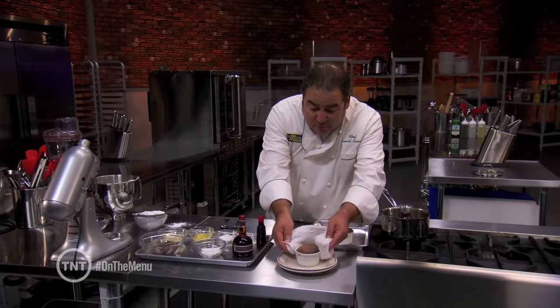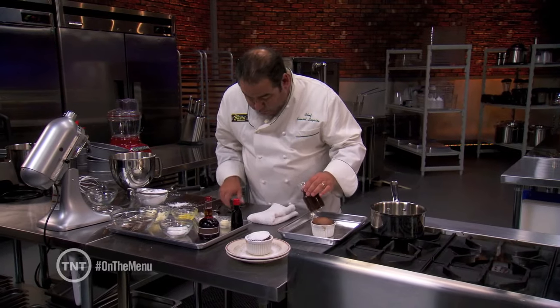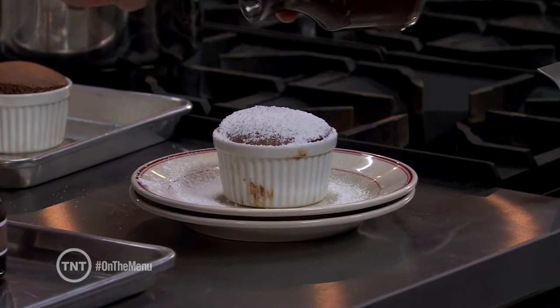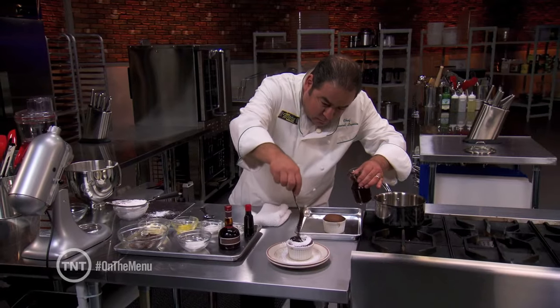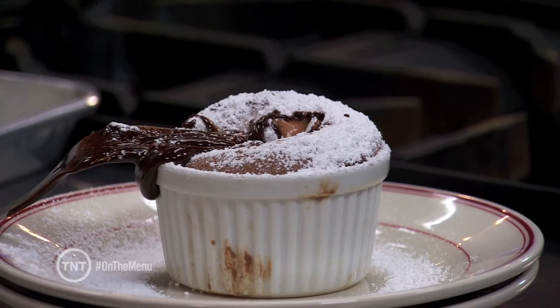After they come out of the oven, we just kind of want to sugar them a little bit. Take a little bit of our chocolate sauce and just kind of ooze it all in there like that. And there you have the perfect chocolate soufflé.